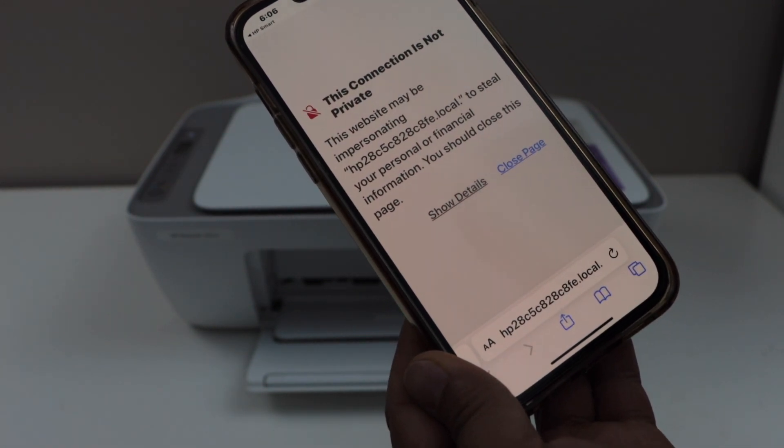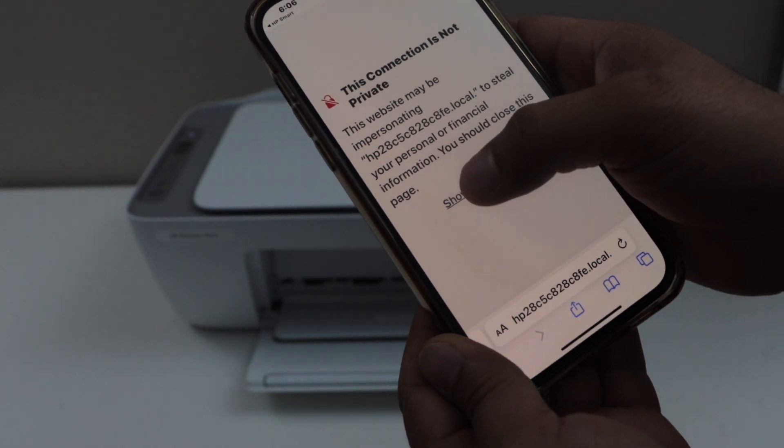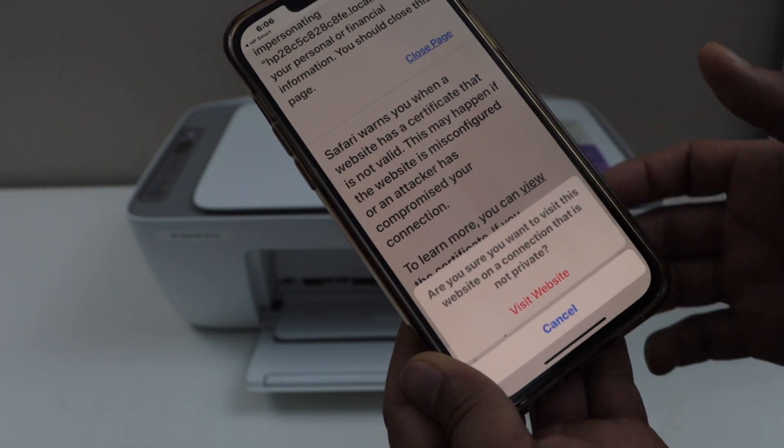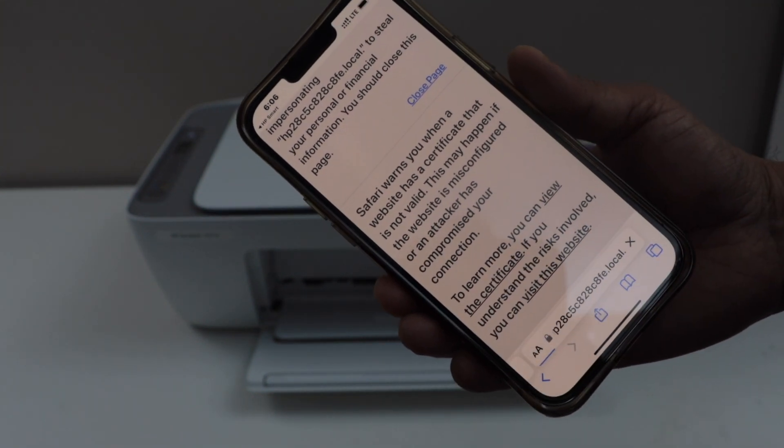If it is an iPhone, it may ask you that the connection is not secure or private. For that, click on show detail and visit this website. For Android phone, it will directly open the HP website.